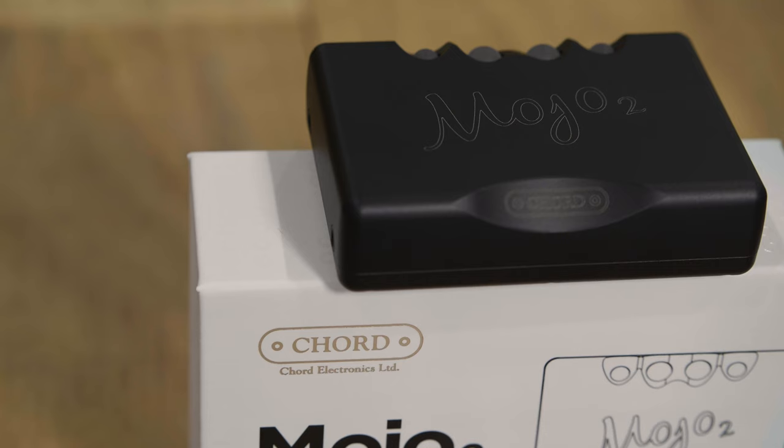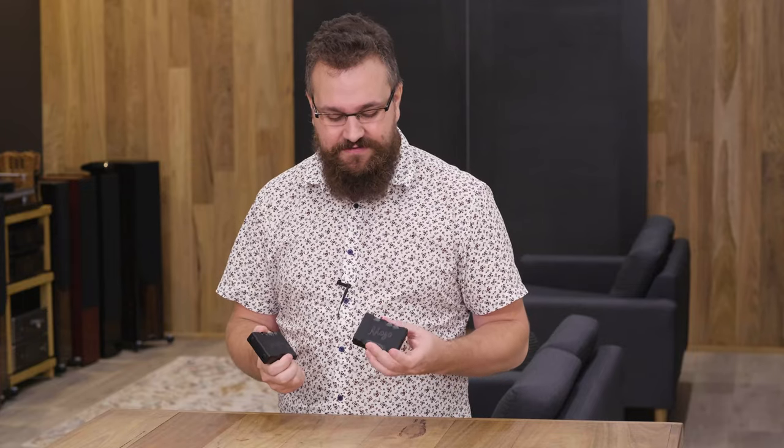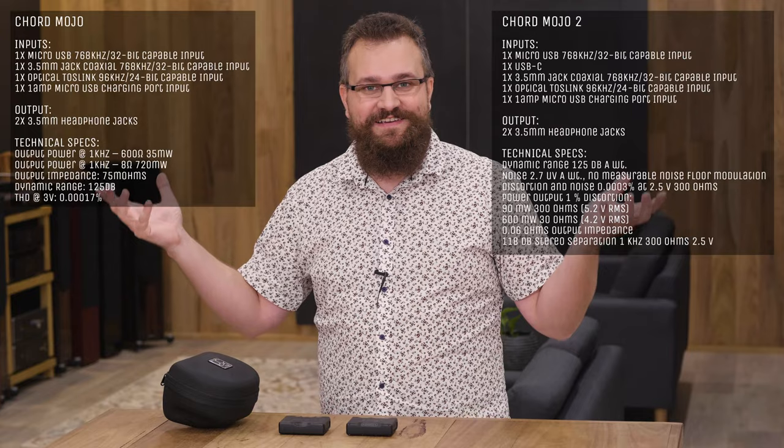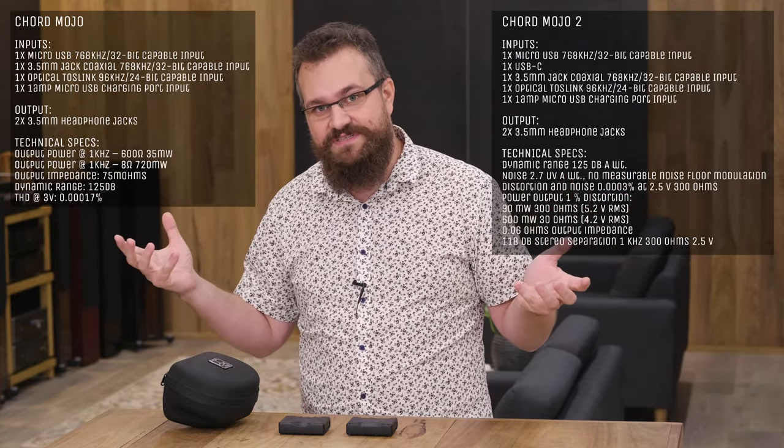Honestly, I don't have anything else to complain about, which takes me to how it actually sounds versus the original Mojo, because that's really what this video is all about. I've got my Dan Clark EON 2 closed-back headphones here and I'm going to have a listen, because from what I'm told there's been a lot of re-engineering on the inside, which is where it matters. If you're interested in the specs, I'll put the specs of both units here floating above my hands. To me, I don't listen to numbers — I listen to music, and that's exactly what I'm going to do right now.